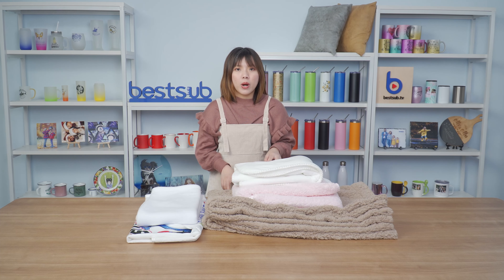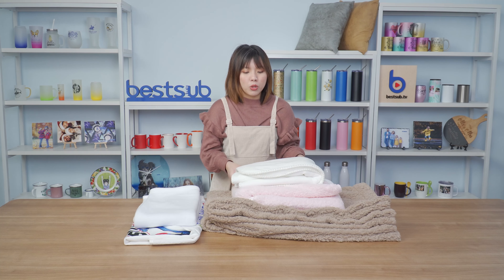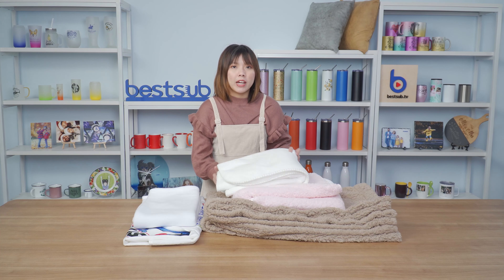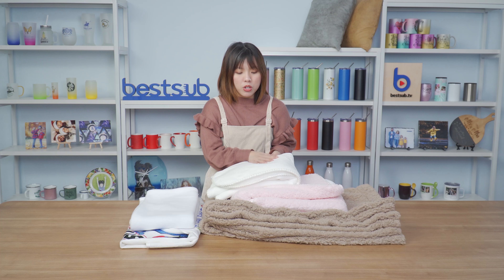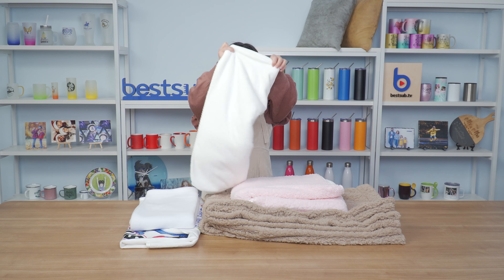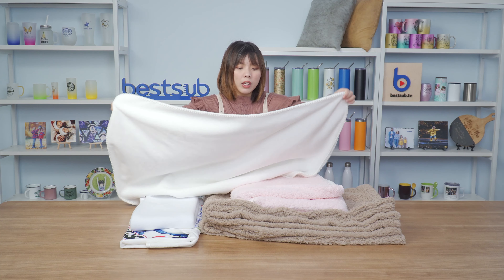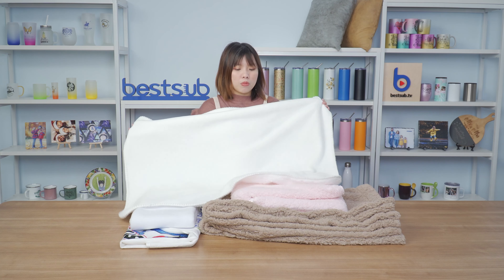First, we see these three ones. They are our newly launched Sherpa line sublimation minky blanket and they all come with the top layers made of minky fabric, which is a kind of microfiber plush fabric. It's very soft and very skin friendly, and by sublimation printing you can transfer your design fully on this white minky side.